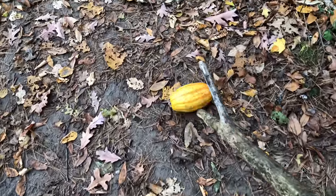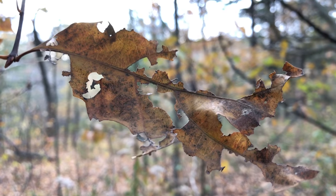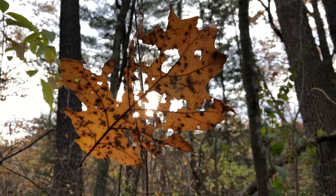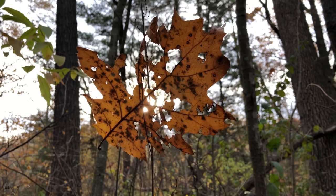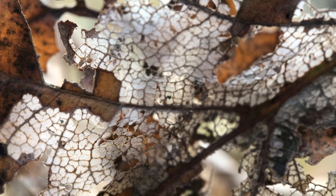Pumpkin, pumpkin, pumpkin pie — get it in the season when everything dies. Shove it in your face and try not to cry when you eat that pumpkin, pumpkin pie. My heart is sunken, shoulders slumping, 'cause I can't get enough of that pumpkin pie.